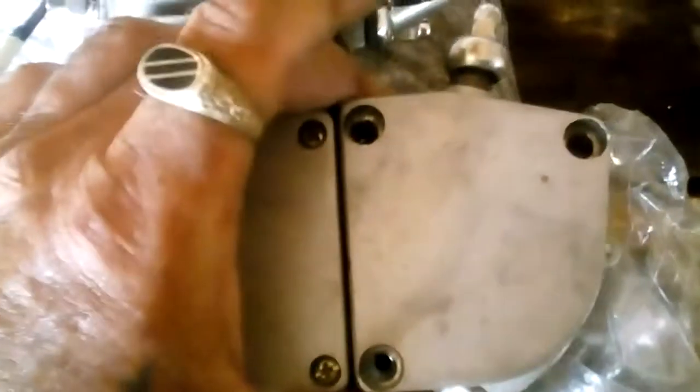When you get the chain tensioner — the chain tensioner bolts out to the outside right here. You want it to fit on right, it goes this way right here. You want it to fit on right and make sure it's good. Go ahead and get the clutch on.